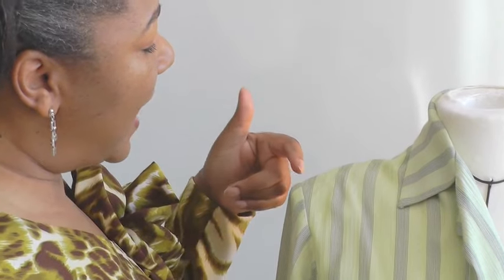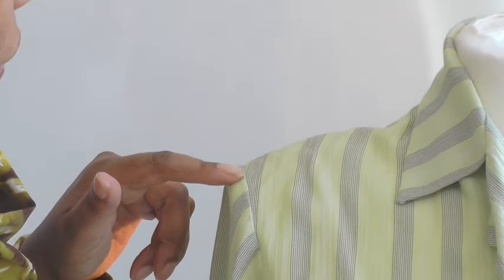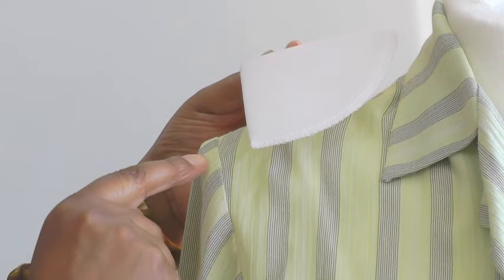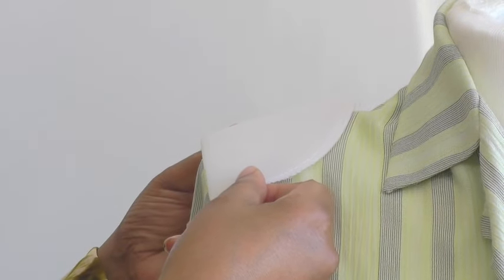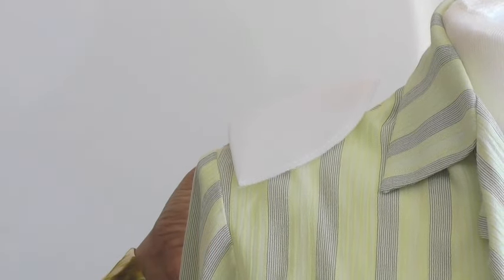Here I've got a garment with a shoulder pad setting — that's the terminology that's used — and here we have the sleeve head. What a shoulder pad does is it helps to define the edge of the actual sleeve and also give shape to the shoulder. The shoulder pad comes out just a little bit in order to lift the sleeve and give it that beautiful shape.